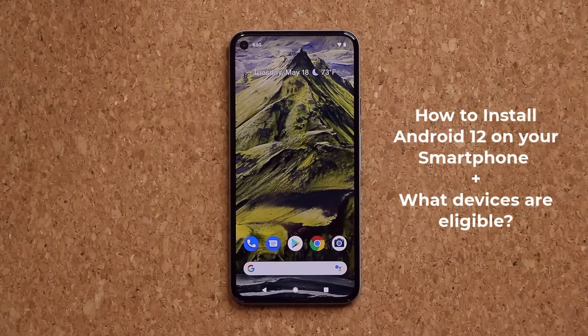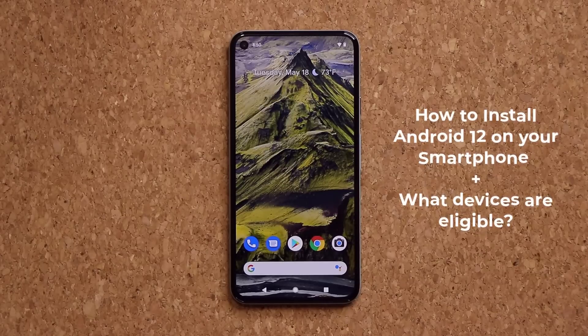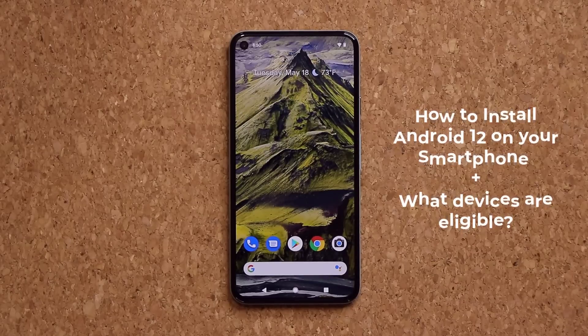Hey guys, Sok here from Sok E-Tech, and in today's video what we're going to do is we are going to show you how to install Android 12 Beta, the brand new public beta, onto your smartphone. So let's dive in and get started.